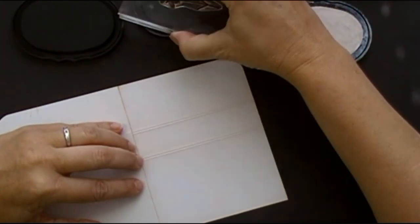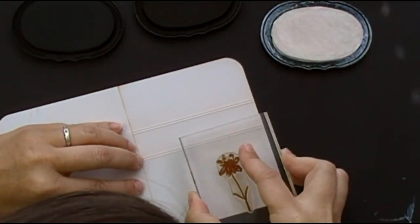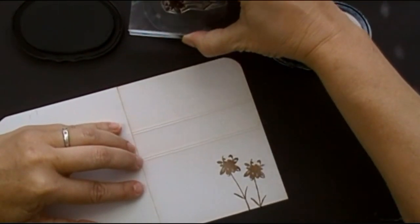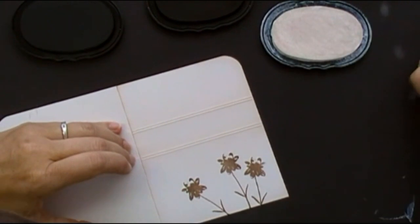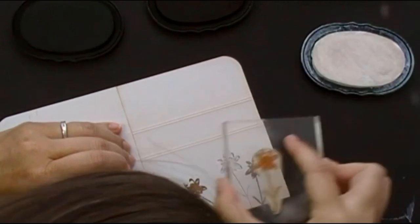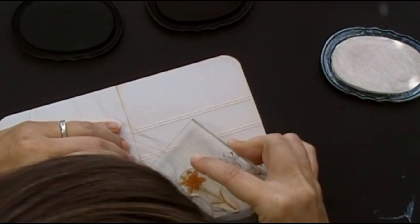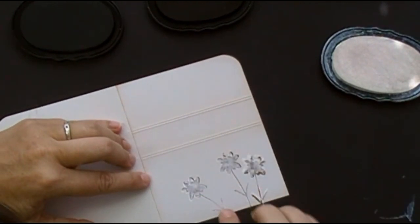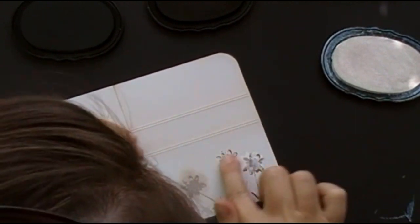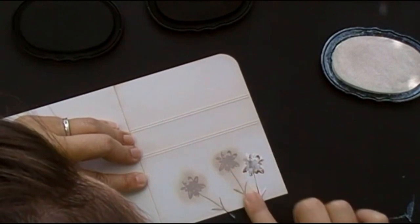Starting out with the small flower using that dark chocolate ink. I tend to try to go fast when I'm doing this to make sure I'm getting that ink before it soaks completely into the card stock. Now I'll just work it in. If you're uncomfortable using your fingers, I'm sure you could try a sponge dauber or something — I just prefer the control I get when I use my fingers.